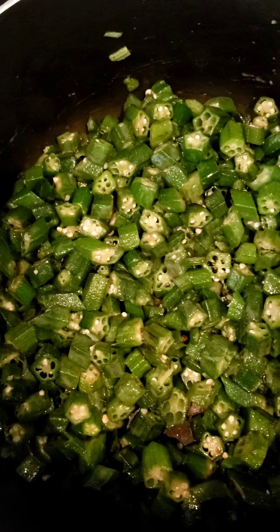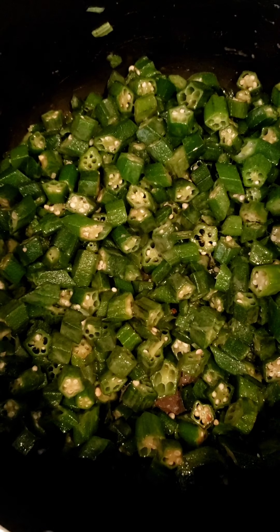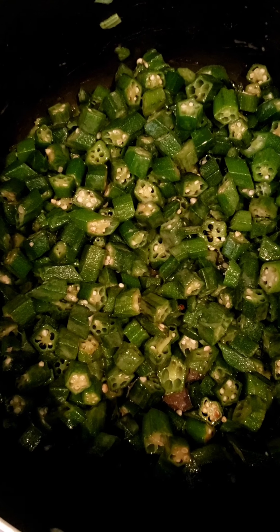I've cooked off the slime now and I'm going to transfer the okra into another dish and put it to one side. Then I can start making the chicken. I've added a little bit of oil — there's some left from the okra — and this will help me fry the onions.